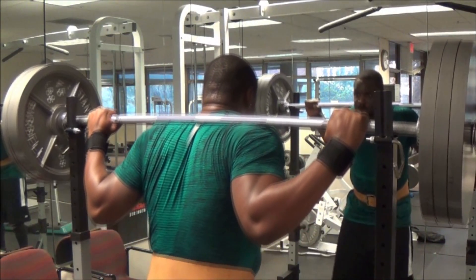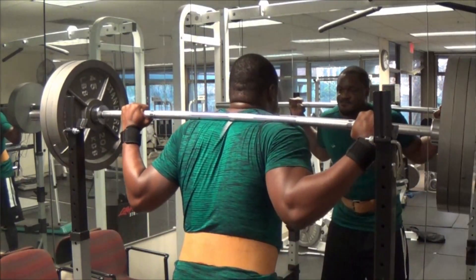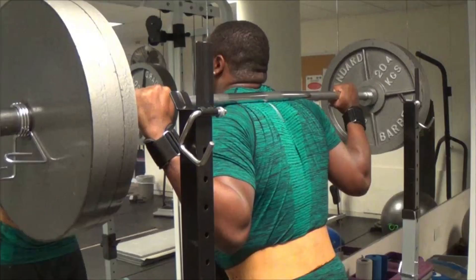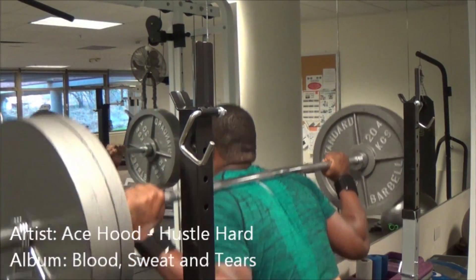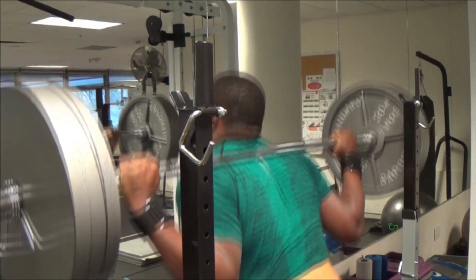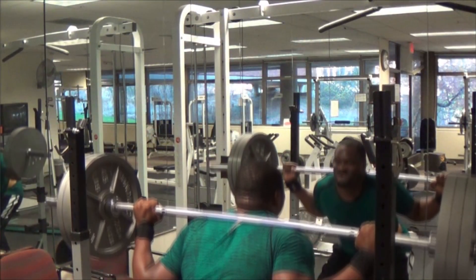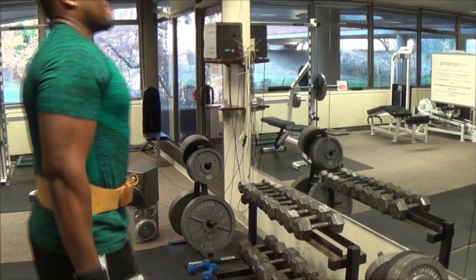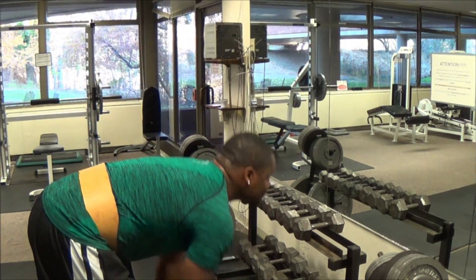Getting into the workout, I started out with squats, which basically work the majority of your body on their own. I shot for six sets and did about six to eight reps for each set. If you follow my channel, you know I have knee issues, so I didn't try to push it or do anything crazy. I got to a good comfort weight of 315 and just tried to really feel tension on the legs and avoid the knee pain.